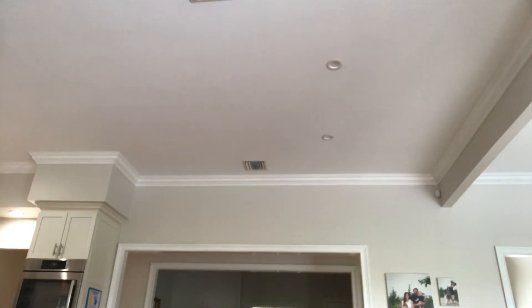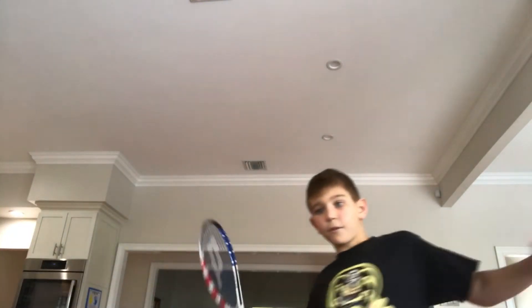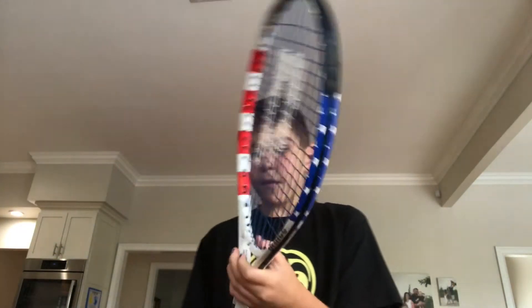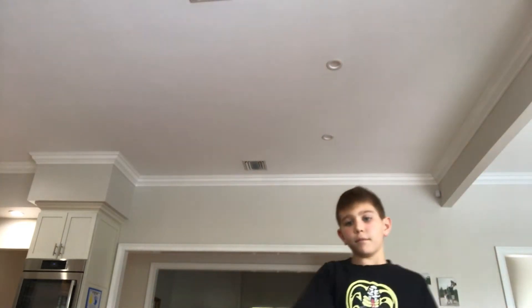So the first thing is a racket. This is a red, white, and blue racket — pretty cool. It has a good grip, I like it.